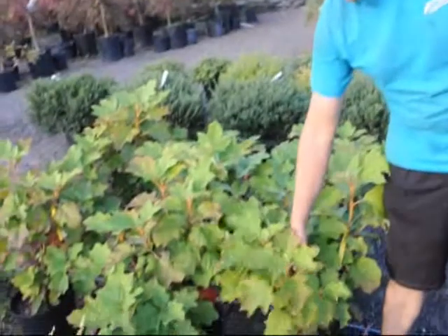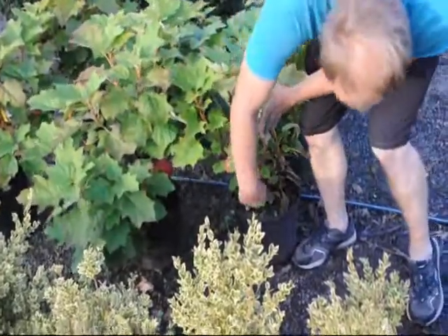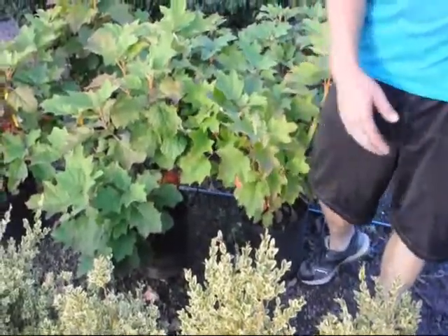Another very nice attractive feature is when they get older, their bark starts to peel a little bit. So when they lose their leaves in the winter, you still have winter attraction to the plant.